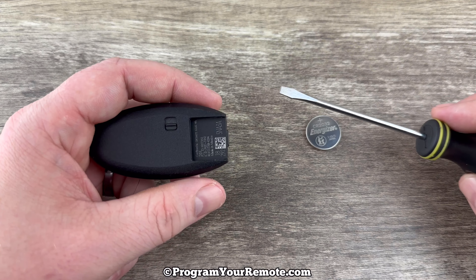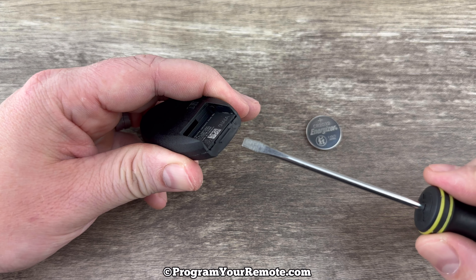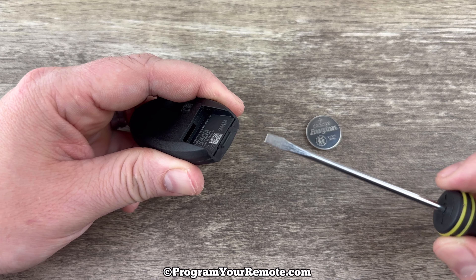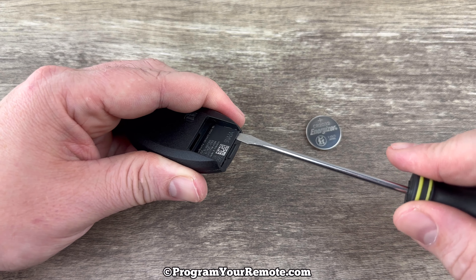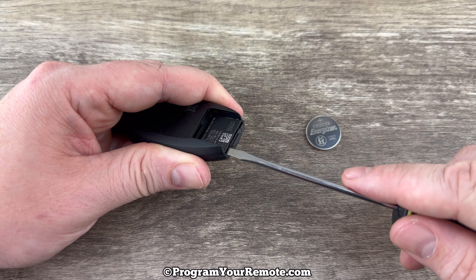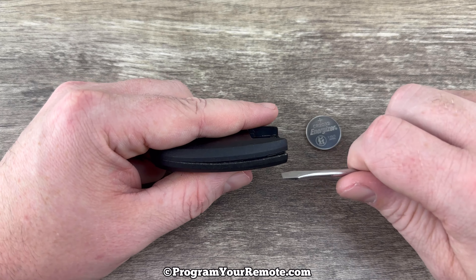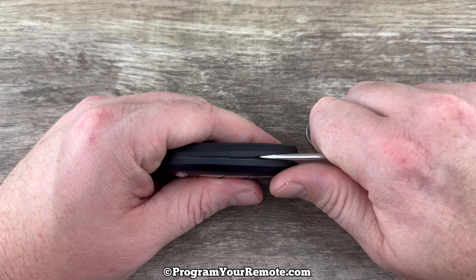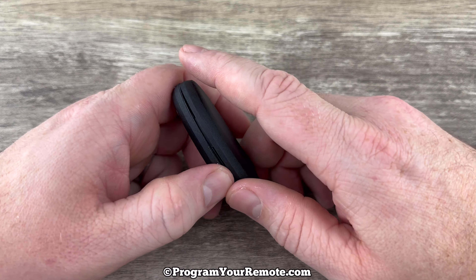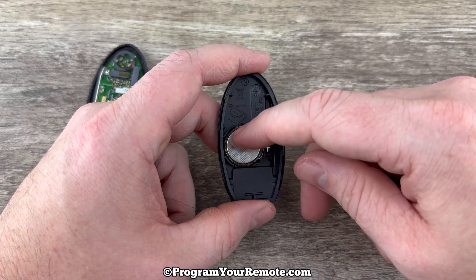Now grab your screwdriver and take a look at the bottom of the key fob where we just pulled that emergency key out — there are two small notches, one right here and one right here. Put the screwdriver in that notch and twist, and as you do that it's going to start splitting the shell apart. Come over to this notch and do the same thing. You may need to work the screwdriver around a little bit to open it up more, and then once it's started you can pull the two halves apart. In the back half of the shell we can see the battery right here.